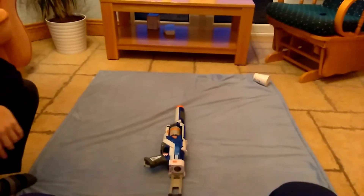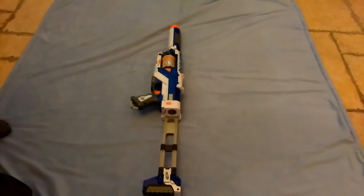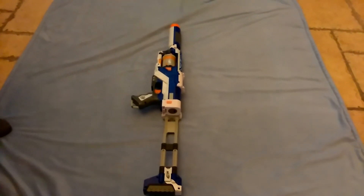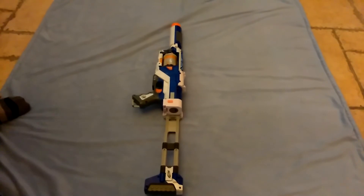There we are. The Spectre Rev 5 is not good for accuracy. I will not recommend buying this unless you badly want to mod a Nerf gun. I will primarily remove the air restrictors in the barrel.